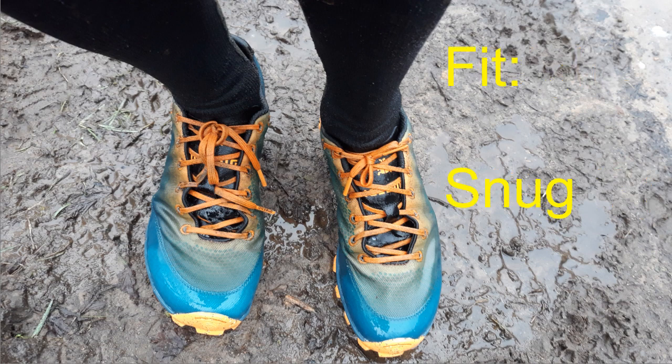Fit wise it's always difficult to talk about because people's feet are different. I found them fairly snug — I took a 7 compared to my usual six and a half. They're reasonably tight across the mid-foot but with plenty of room in the toe box.